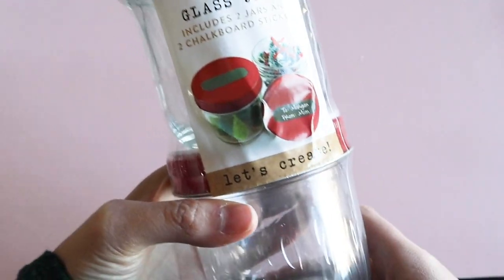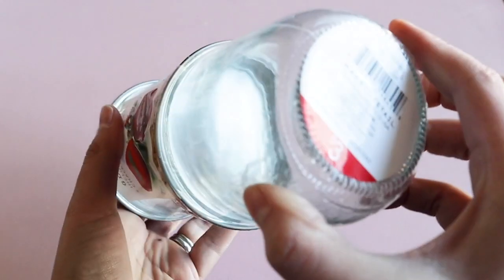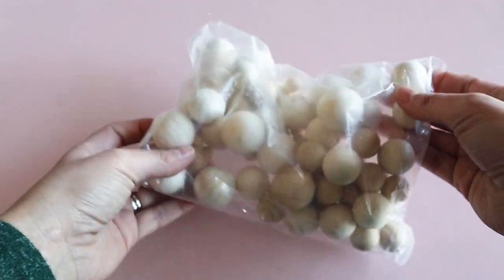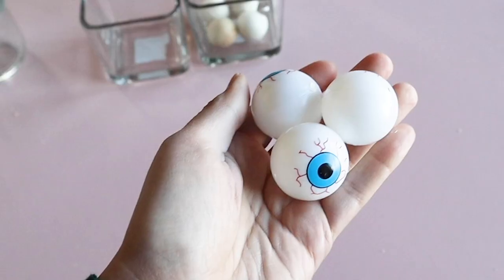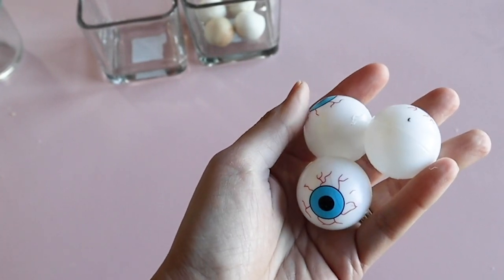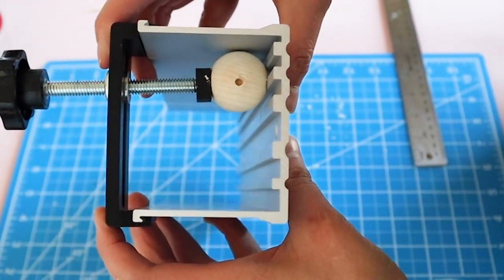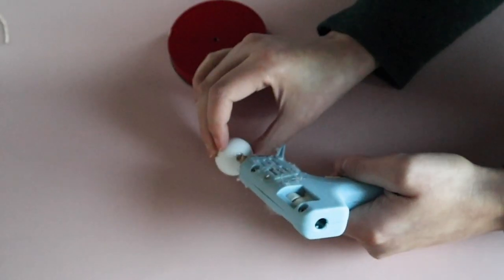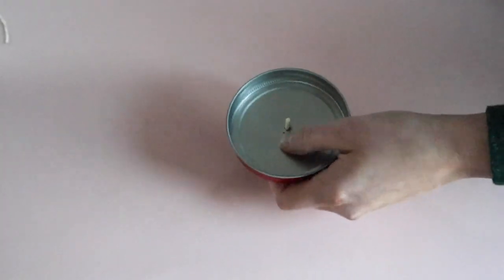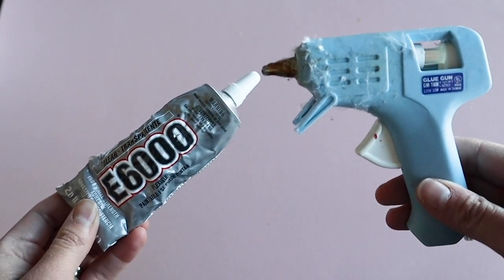I thought it would be fun to have a menu sign that I can interchange for different occasions. I started with one of the lids off the jars I found in the Dollar Spot at Target. I'll also be using these wooden balls that I got off Amazon, but ping pong balls or eyeballs from Dollar Tree would work just fine too. I drilled a hole in the lid and then a little notch into one of the wooden balls. I attached a small piece of a wooden skewer and glued it into place, then attached the rest of the wooden balls together with a hot glue and E6000 combo. If you don't use the E6000 it may not hold as well, so definitely use that for strength.